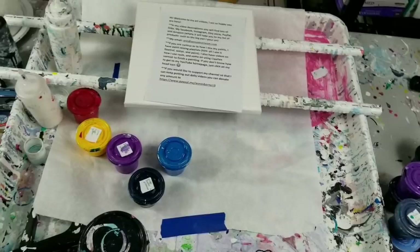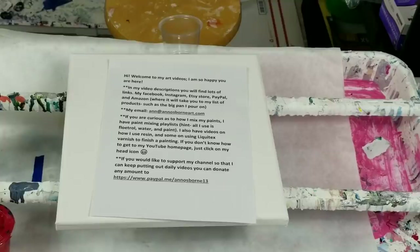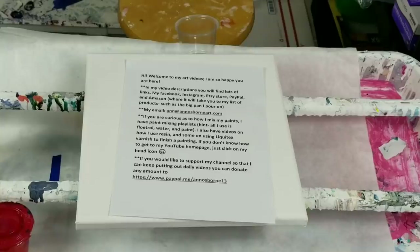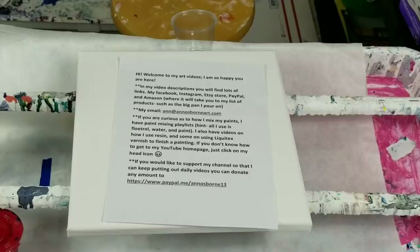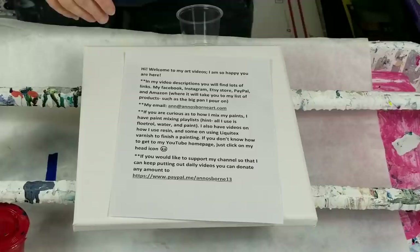One of my paintings recently, someone mentioned that it looked like it was influenced by Elise Fournier — I believe that's how it's pronounced. So I went onto YouTube and took a look at her art and it's beautiful. In two videos I watched, she squirts the white paint underneath, and I know Ann Marie has done some where she squirts the white underneath, and I've had requests for that. So that is what I am going to attempt to do today.